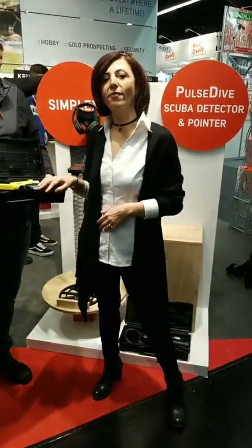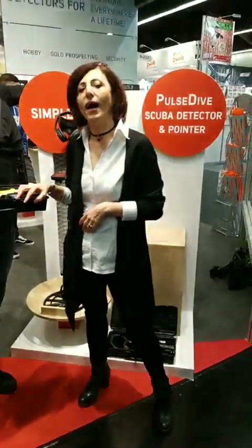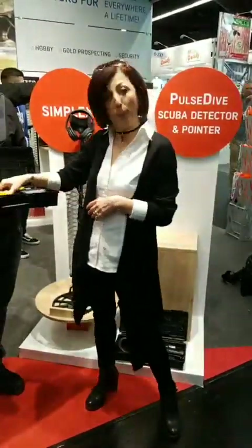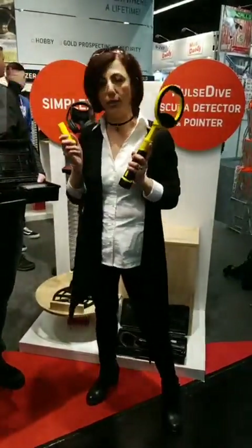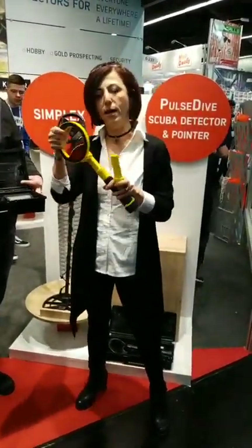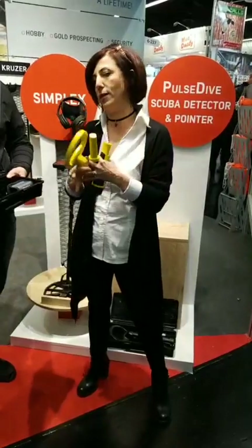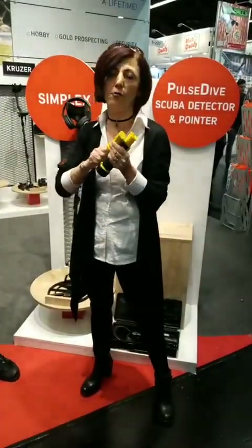Hello everybody, we're live at the IWA 2019 Outdoor Classics trade show in Nuremberg, Germany. Today we're going to be officially introducing our Pulse Dive Scuba Detector and Pin Pointer 2-in-1 Set. This is a patented, unique design — our technology, our engineering — which basically turns a scuba detector into a pinpointer in a matter of a few seconds.